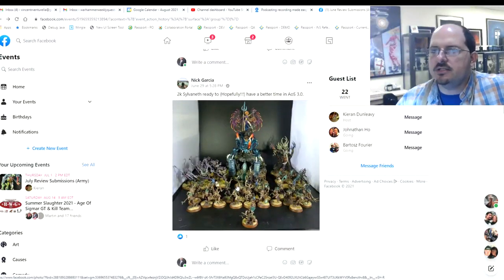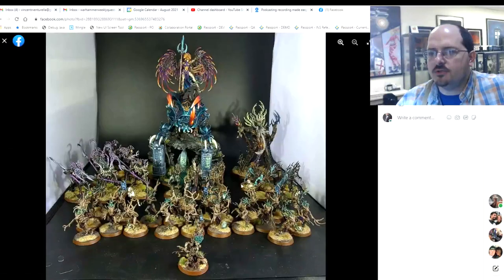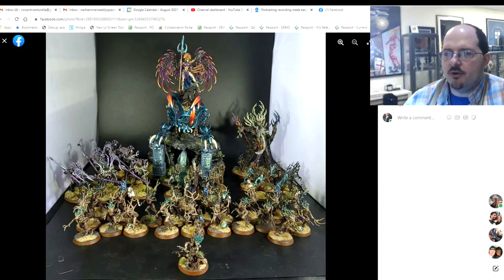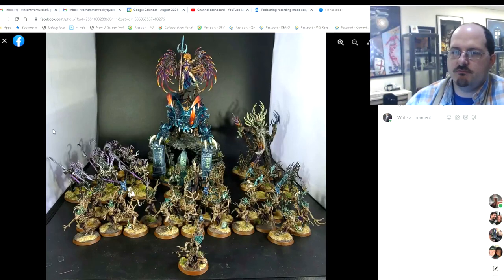Next up is a Sylvaneth submission — just one photo, but it's a really good-looking force. I like this. The big Kurnoth pack with Alarielle raised up looks really nice with the pillars and background cave build. Her wings are very striking and she absolutely stands out as the centerpiece, while everything still feels very coherent. Overall, really nice work — well done. The picture is a bit far away for me to give individual feedback, so I'll just say it looks great.